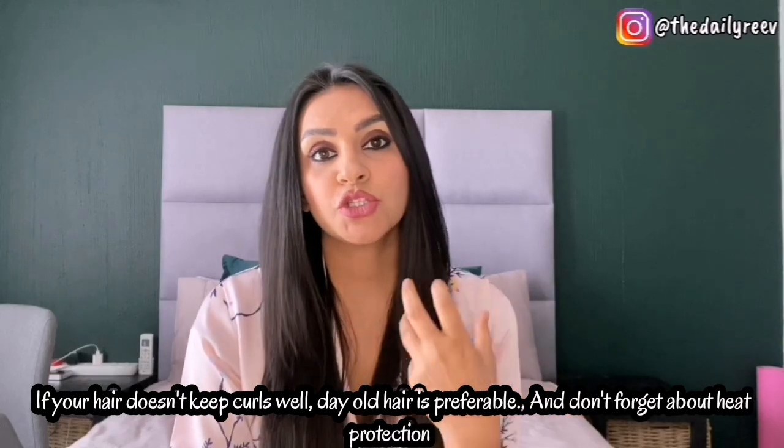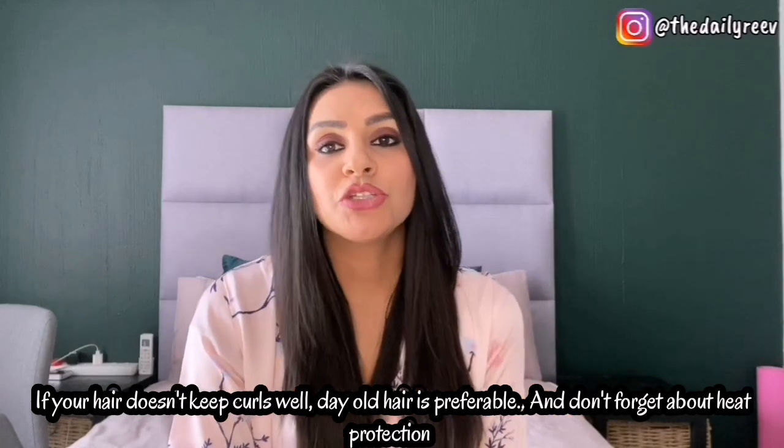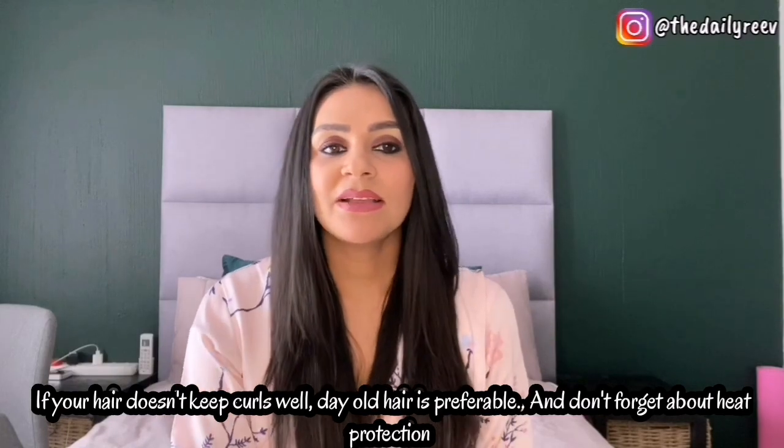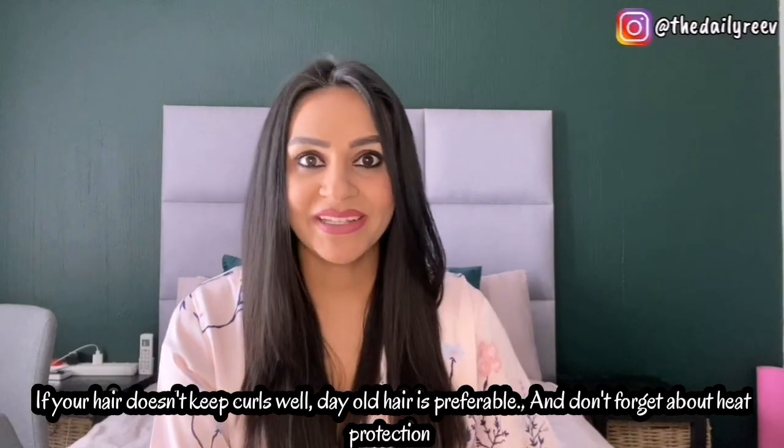Depending on your hair texture, you might need to put in some spray afterwards to hold — I don't usually do that but it's something you can add in. I've been doing this since I was 19 years old, and because it's something I've been doing for so many years, I've been able to adapt it into my lifestyle. Especially with two kids, I want easy and minimalistic — I don't want to go through a whole lot of stuff to get my hair done.